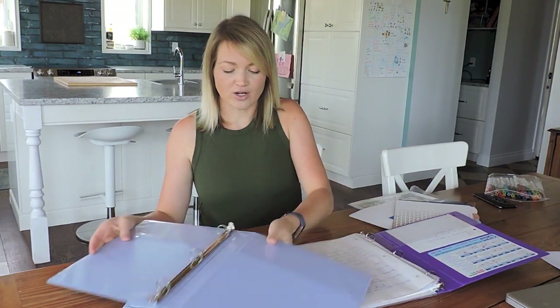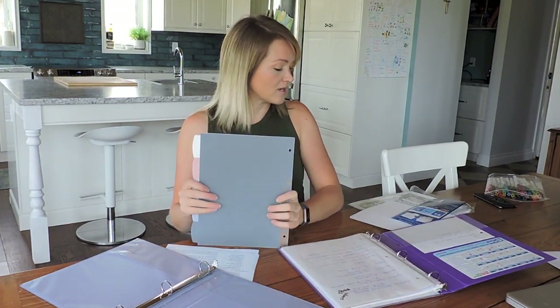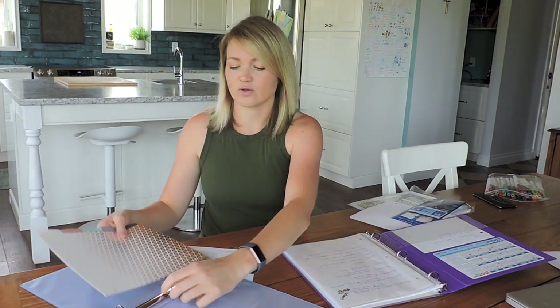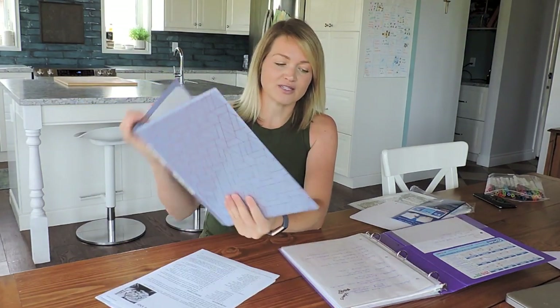First things first, you definitely need dividers. I used to have regular old dividers and now I have these nice fancy ones. I really like to use a binder — a three-ring binder — versus a notebook, just because then you can take things in and out and if you need to modify things you don't need to rewrite the whole page.